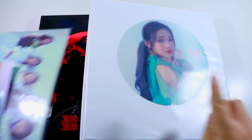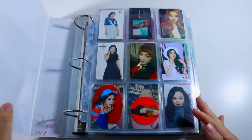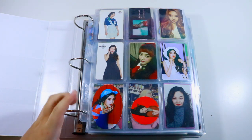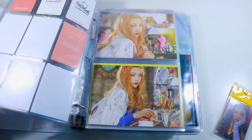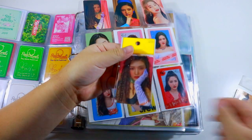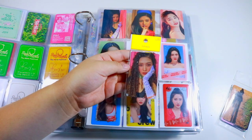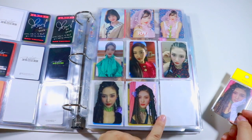I'm going to start with my Joy binder and then get into my binder for the rest of the girls. I'm just going to talk a little about my process — last time, one area where I messed up was not pre-planning where I wanted to put things. This time I'm going to lay out the cards before placing them. The Reve Festival Cassy card is going in, and I already left a spot for it, so it goes here.